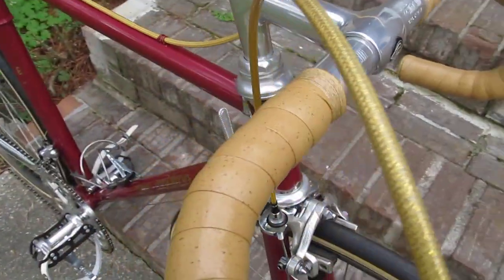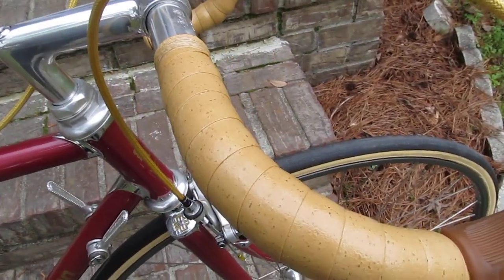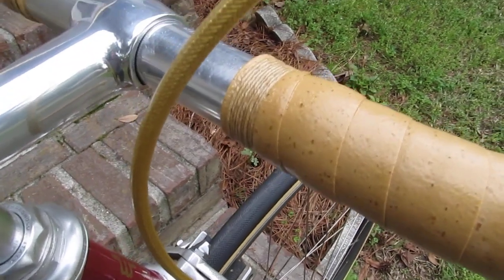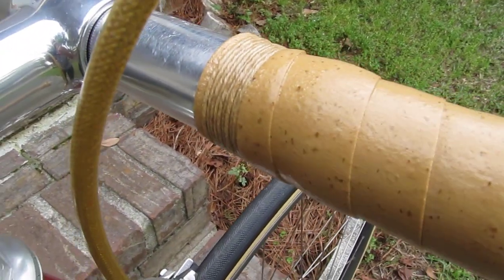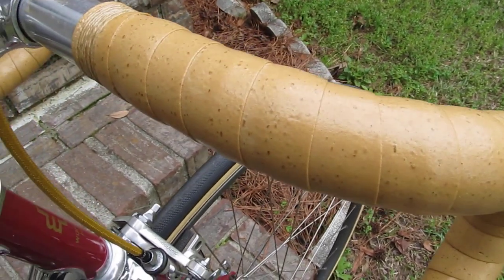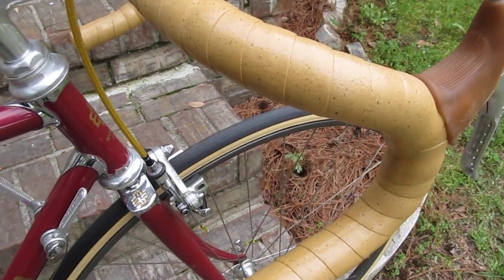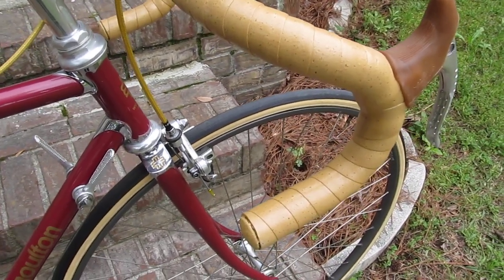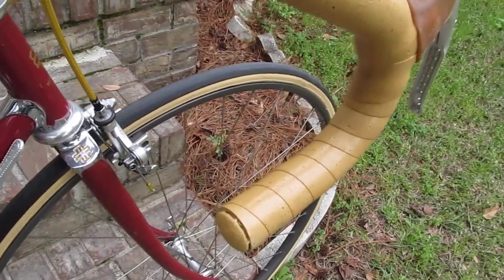I'll wrap down the bars with some leather tape and cord-whip them with some cord at the end there. And finally I'll put a coat of shellac on, which is what we used to do back in the 50s — kind of makes it nice for a show bike like this.